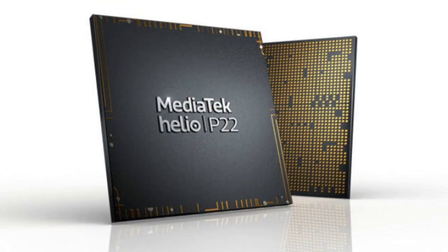For the processor, this is an octa-core processor. You can use it for day-to-day activities. You can also use it for gaming, and use it as a normal user for daily activities.